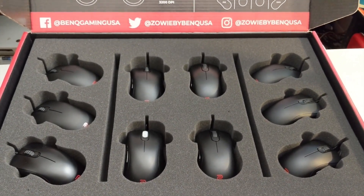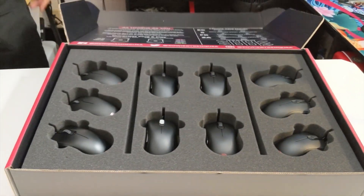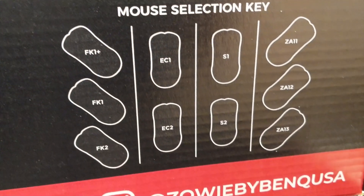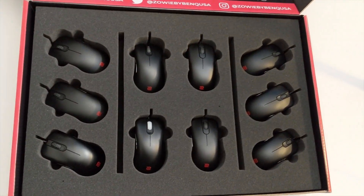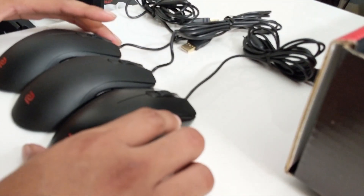So if you're new to PC or want to find out what type of mouse shape fits you best, the Zoe mouse fitting kit is a 10-package by Zoe which sends you every model of mice available in their current lineup. You do have to return all the mice in perfect condition, but Zoe gives you a two-week time frame for you to test out all the mice.